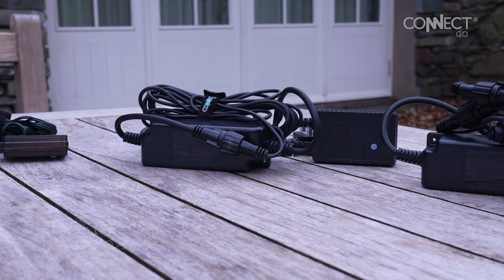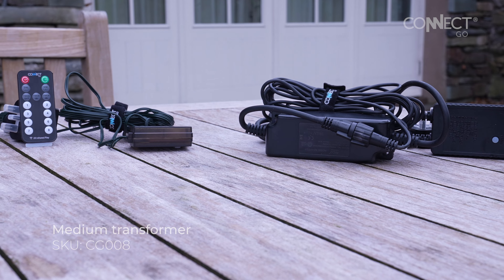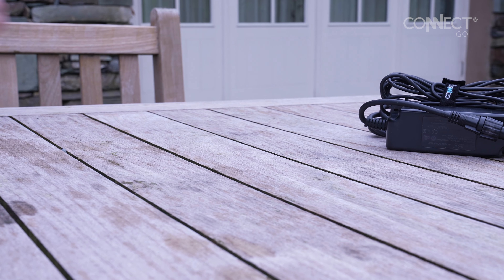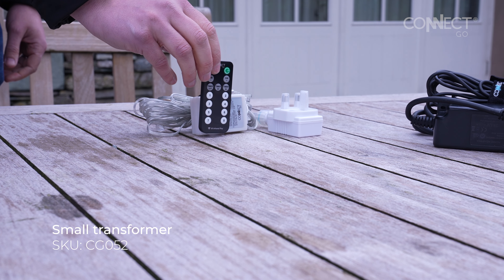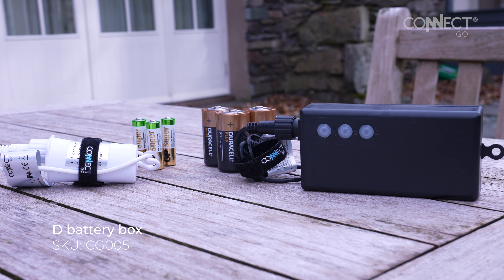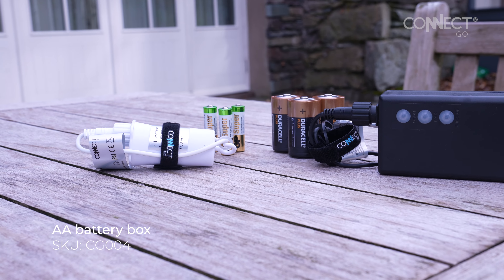We will be using a ConnectGo transformer. There are three options — large, medium, and small — with larger transformers able to power more lights. They come in black or white. We'll be using the small transformer in white to match the cable color of our lights. If you don't want to use mains power, you can use battery boxes. A large battery box uses D-type batteries and a small one uses AA batteries, both available in black and white.